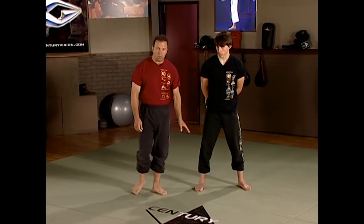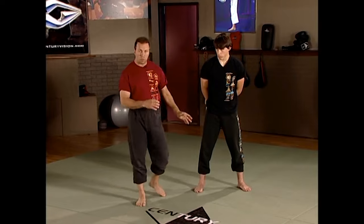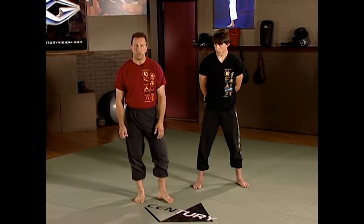Hi, I'm Ron Balicki. We're going to go into Kali Salat right now. We also refer to it as Ma Filindo Salat — Ma for the Majapahit, Phil for Philippines, and Indo for Indonesia. It's a conglomerate or compilation of all of those systems together. We're going to start with basic entries, then go into some throwing and a little bit of submission.